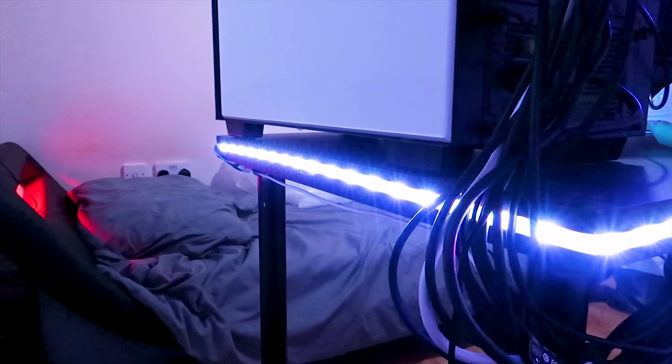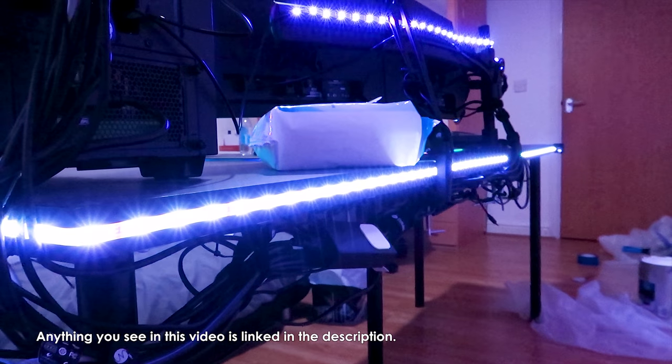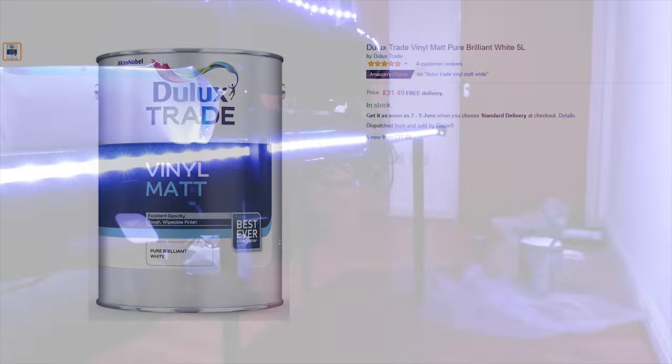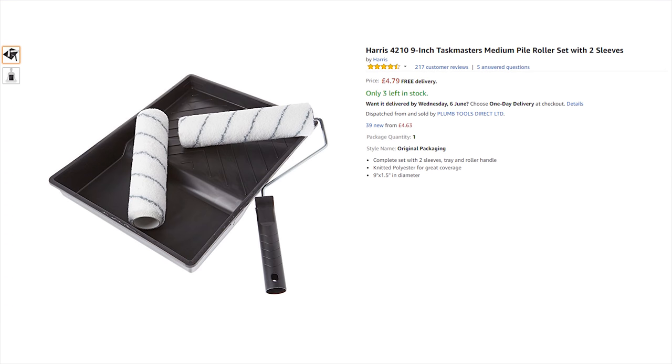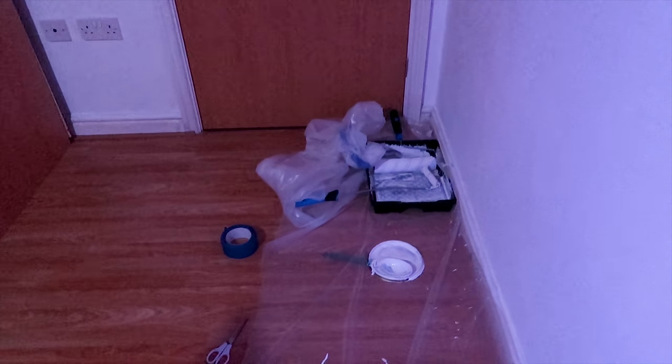I've got this cheap Magic Hue LED strip that I'll link down below as well. Everything will be linked in the description down below, so if you like anything you see — including the paint, masking tape, and rollers that I bought — I'll try to link everything. I'll link similar ones on Amazon. If any of you also want to paint your room and you have yellowy walls like I did, definitely consider painting your room. It is very tiring — but the end result will be worth it, and that's all that matters.